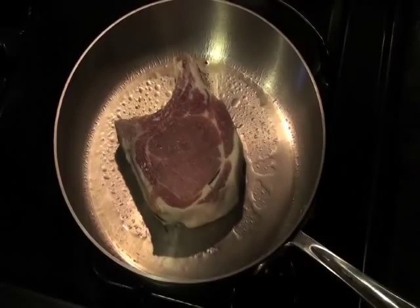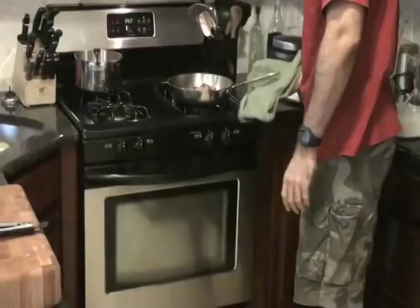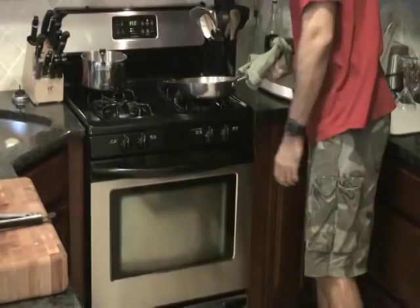I'm just going to pan sear this like we do anything else — nice medium high to high heat. We've been going for a couple minutes, so from there we're going to flip it over, and then we're going to go into the oven to finish the cooking process. 350 degrees for about 7 to 10 minutes.